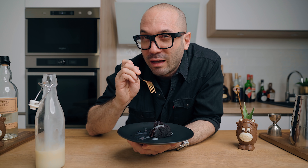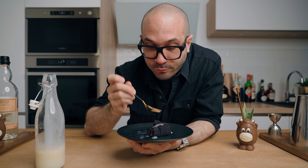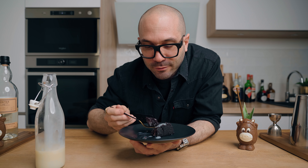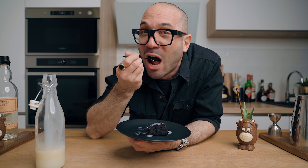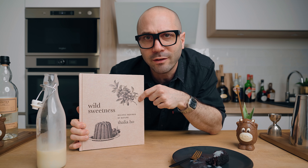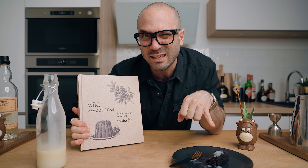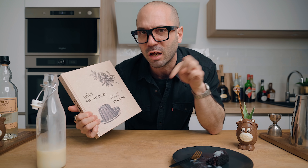This is a chocolate cake with Fernet-Branca — Seph made it yesterday, it's insane. It comes from a pretty cool book. She tried two recipes so far and both were amazing. This Fernet cake is delicious — going to link the book in the description down below. Bye!